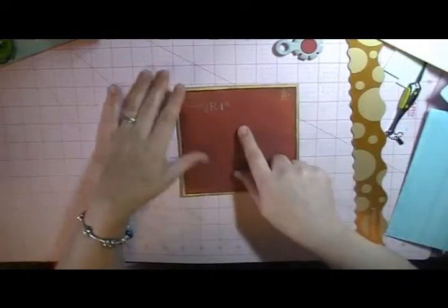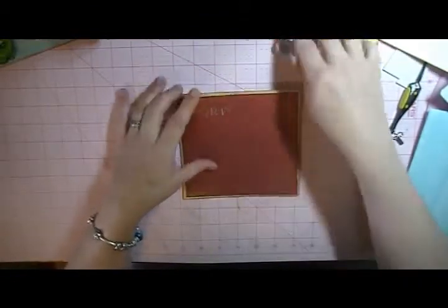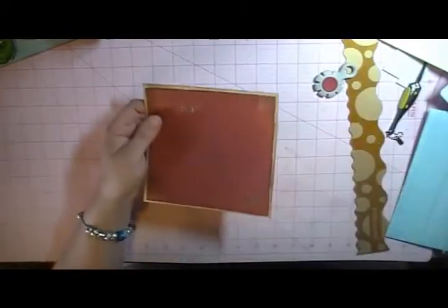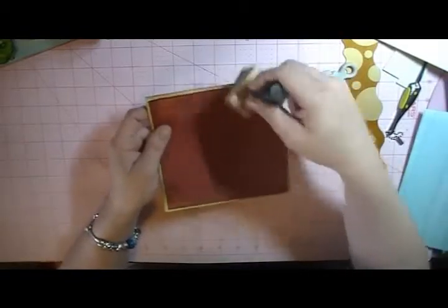I've just taken a 6x12 piece of paper, folded it in half, and then this top sheet is 5¾ x 5¾. I just took my Distressor and went around the edges, and then I used my Tim Holtz ink and distressed the edges with a vintage photo.